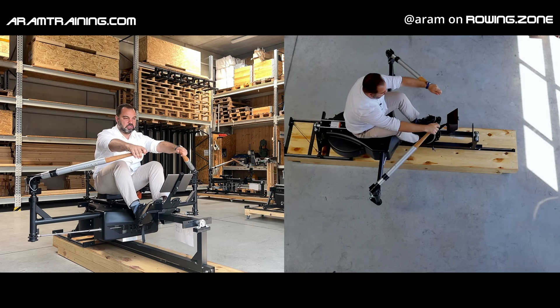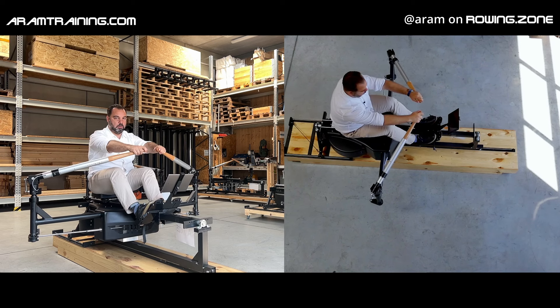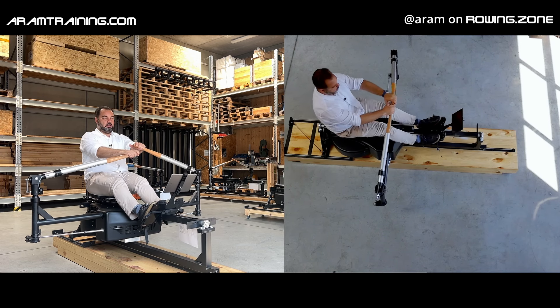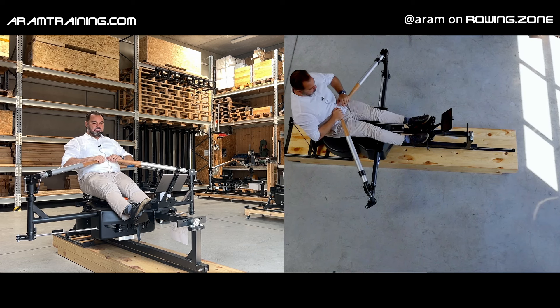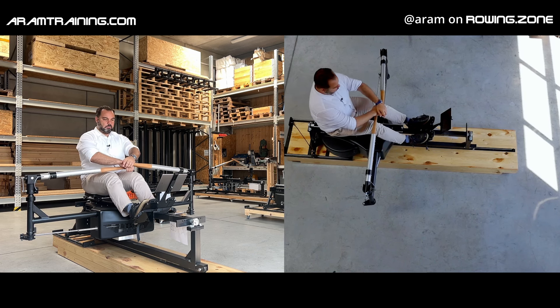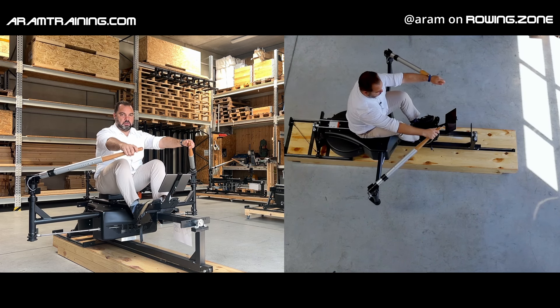That must be the passive phase where you move the boat alone. From finish to half slide, post correct as much as possible.